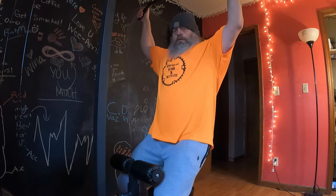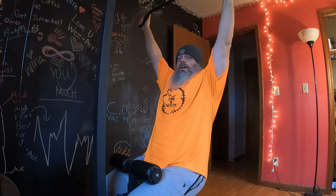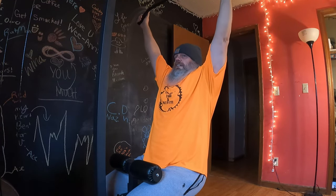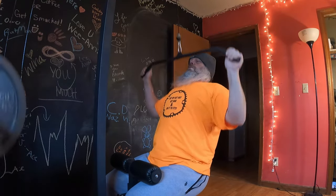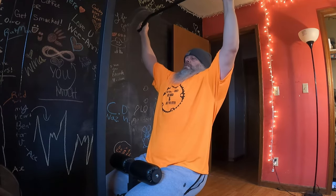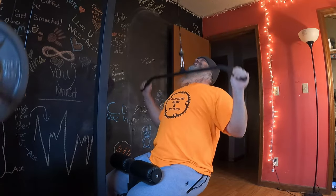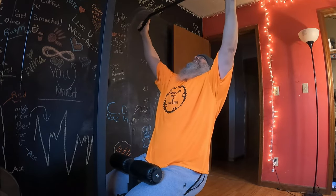Let's do another set of lat pull downs. This will probably be my last go through — I don't want to overdo it and be extremely sore. Going through it three times is going to be all I do today. Nice little stretch, and we're going to bring it down and squeeze those shoulder blades: 1, 2, 3, 4, 5, 6, 7, 8, 9, 10, 11, 12.